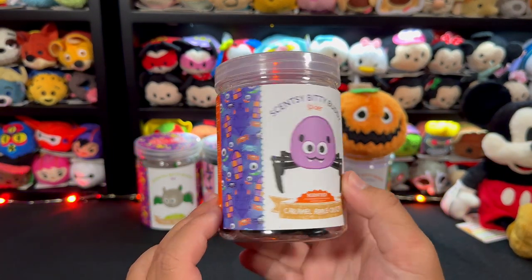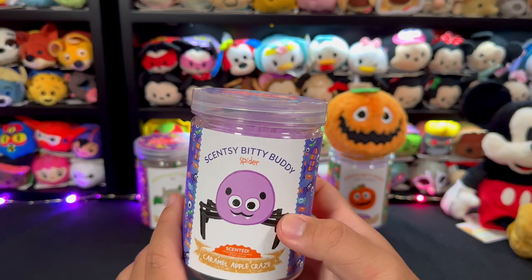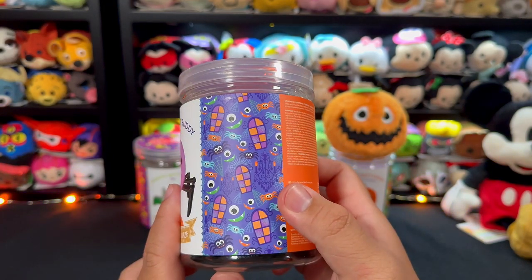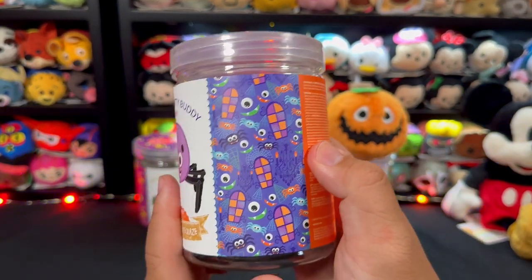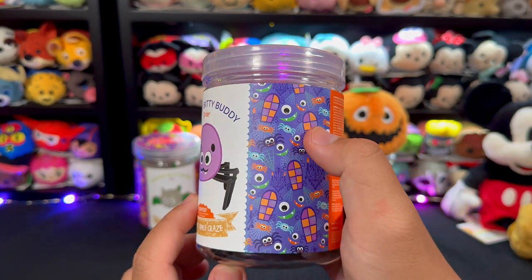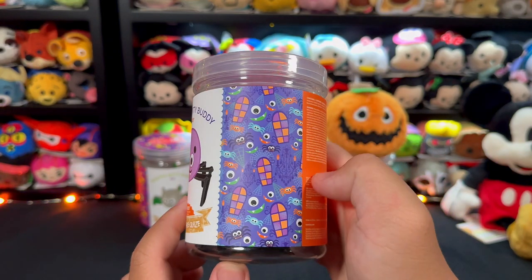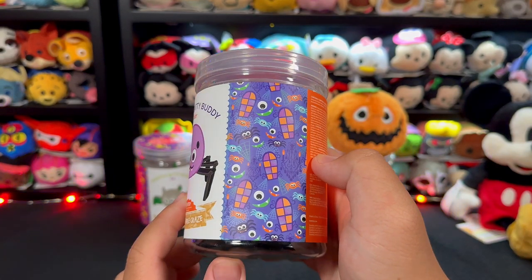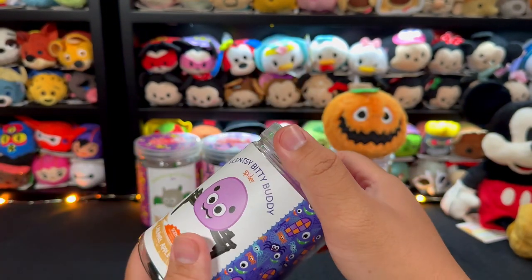Moving on to the next Scentsy Itty Bitty Buddy — the spider. I'm not a spider fan, but I'd say he's cute enough to have around. Anyone with arachnophobia like my cousin — I feel sorry for you! The art on this one is slightly different. There are lots of spiders in all colors and sizes — black, blue, orange, purple — plus emoji expressions, a chandelier, tons of cobweb, and a two-color window sill. Really nice. Props to Scentsy.